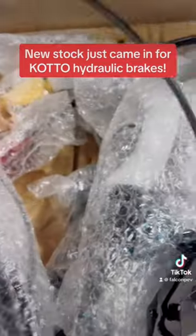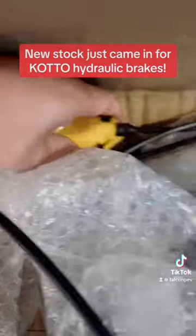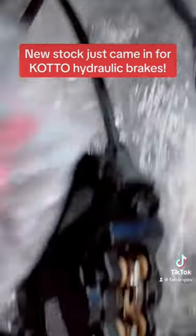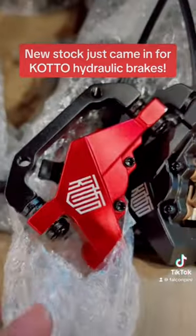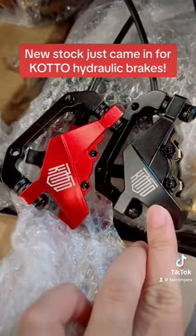This comes with the 3mm thick rotors, both front and back, and the 3mm thick sintered brake pads. The sintered brake pads are basically metal fibers that are compressed into a metal product.